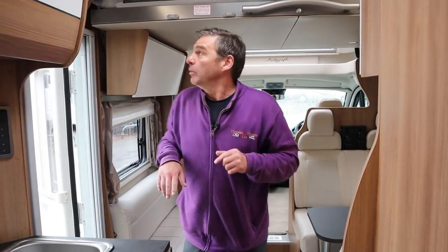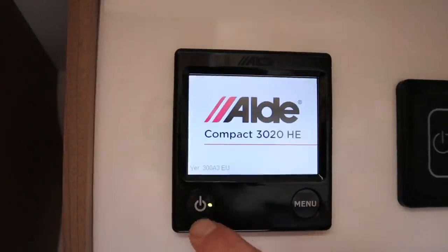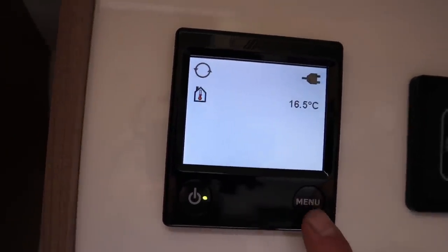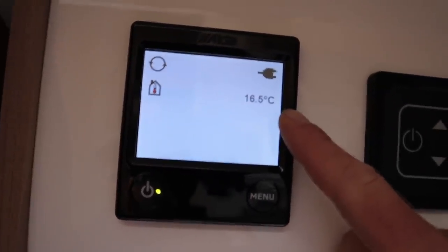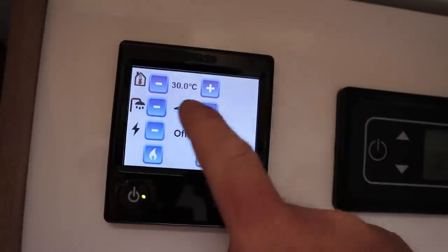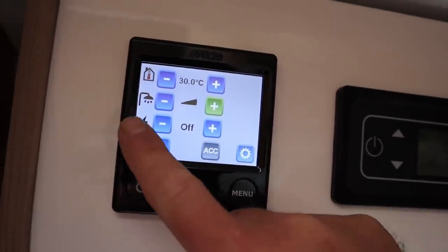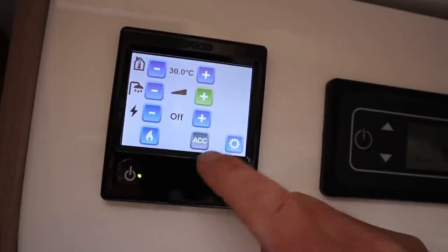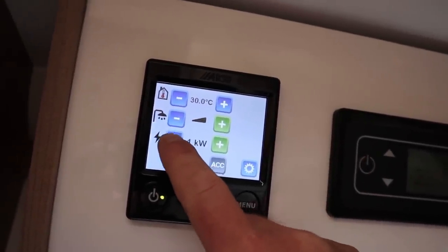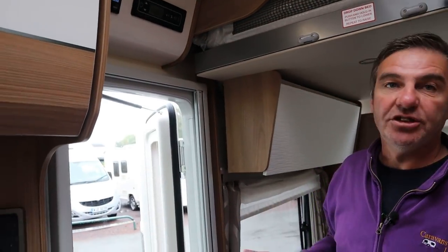Now we're primed up. We want to use the hot water and the heating system - here's our heating system, it's the Aldi. Switch it on - it's quite a simple system. We go to menu; just before we go to menu, that's telling us the temperature in the van is 16.5 degrees, and that's telling us we have a hook-up in the van. Press the menu - top one I've set at 30 degrees for the shower. Hot water - I'll put the hot water on full. We can either use electric or gas. If we want to use electric I just press plus - one kilowatt, two kilowatt, or three kilowatt. And if I want to use the gas I just put the gas on - nice simple easy-to-use system.